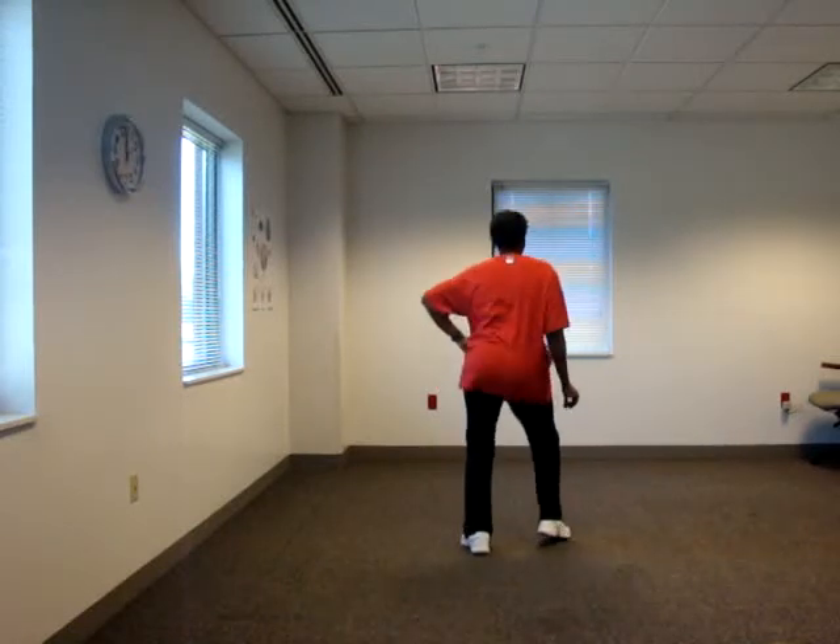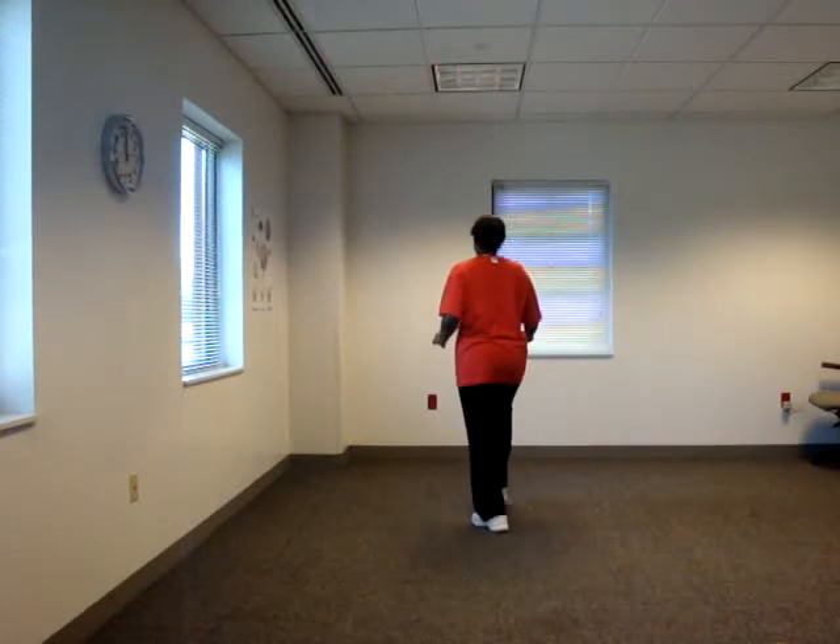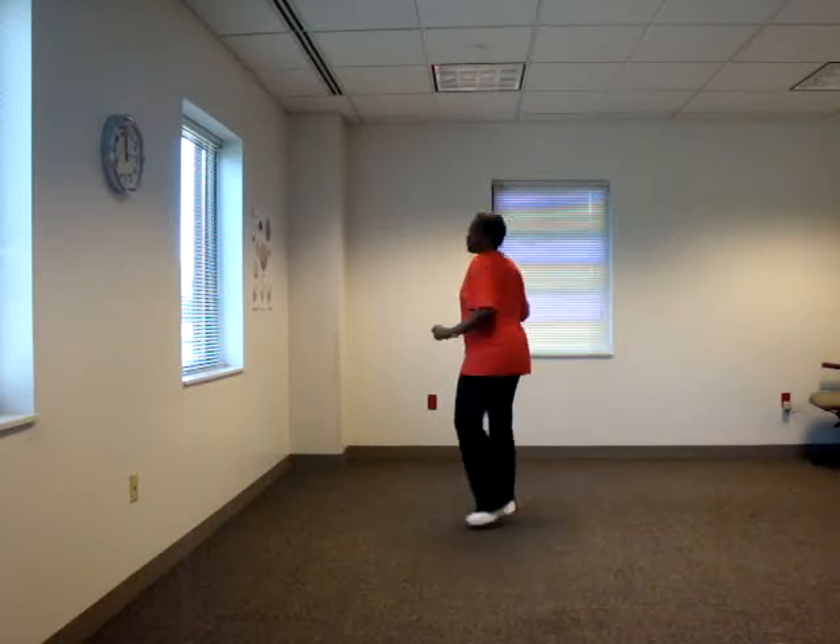And you stomp and roll. Then you stomp, double roll. You cha-cha, step up on the left, three-quarter turn.